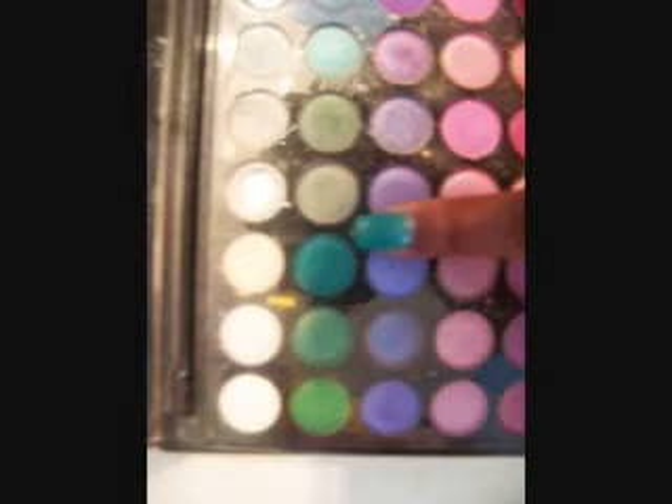First, we primed our eyes with Urban Decay Primer Potion and NYX Jumbo Pencil in Milk as a base. Next, we're going to use MAC Eyeshadow in Newly Minted and apply that to the middle of the eyelid. Next, we're going to use the third turquoise color in the 120 palette from eBay and apply that next to the Newly Minted. You can blend it in gently, but we'll go over and blend it in later.